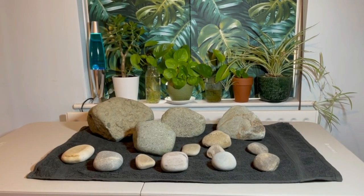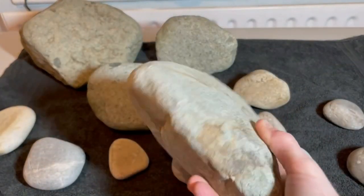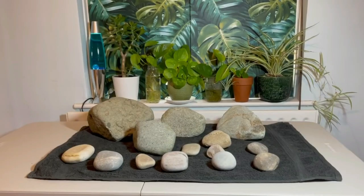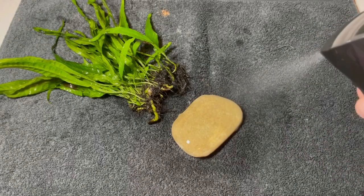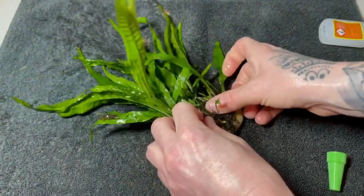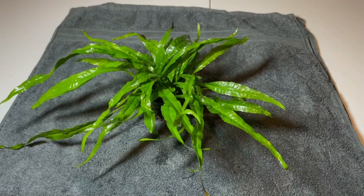We've now got a nice clean canvas ready for the new scape. Instead of using wood for the hardscape, I want to go for more of a simple rock scape, using these nice round smooth river rocks, which I think is important for fancy goldfish as you don't want anything too sharp that could potentially hurt them. They've all been soaked, scrubbed and rinsed off and are ready to use. Also, instead of using anubias — which is prone to algae — I'm going to be using java fern, which I've attached to a small rock using instant contact cyanoacrylate super glue, which is completely fish, shrimp, snail and plant safe. Java fern, like anubias, is an epiphyte — it pulls all its nutrients from the water column rather than the substrate — and like anubias it can withstand being destroyed or eaten by goldfish.